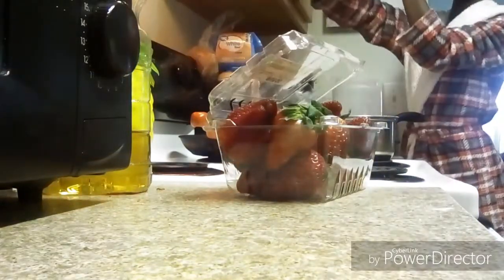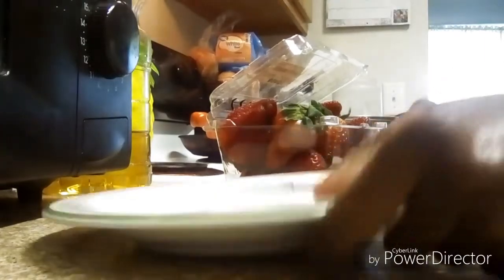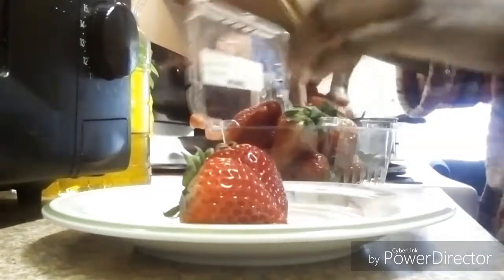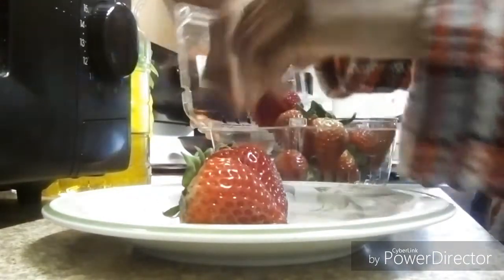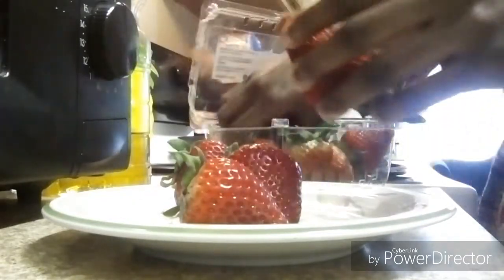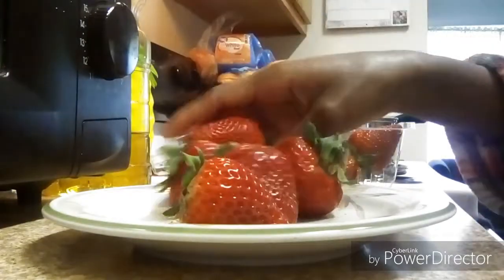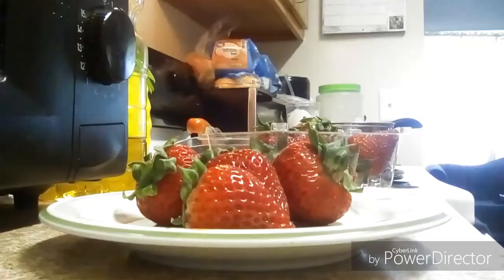So this is the strawberry part. You do not have to use strawberries — you can use any fruit that you may like — but a lot of people use strawberries. I wanted to try strawberries because the only other fruit we had in the house was bananas and I didn't want to use bananas. So you see me here taking out some strawberries and I just picked out some good sizes that I liked.